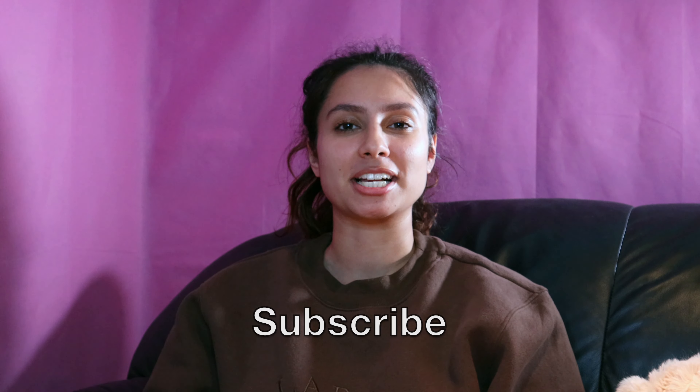Hey YouTube, what's up? Welcome back to my channel. It's your girl Remy, and on my channel we take all things fitness education, workout tips, glute growth, muscle growth, and so much more.